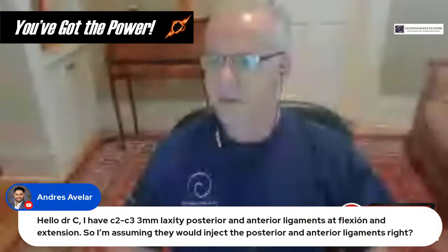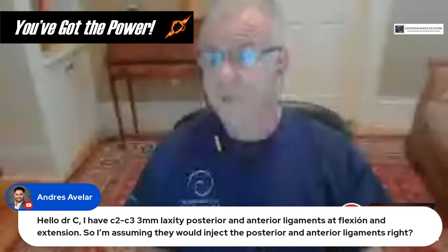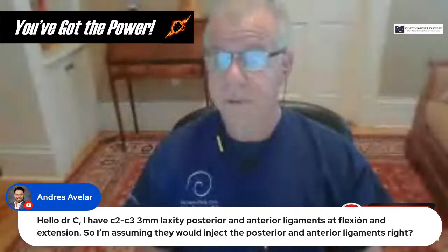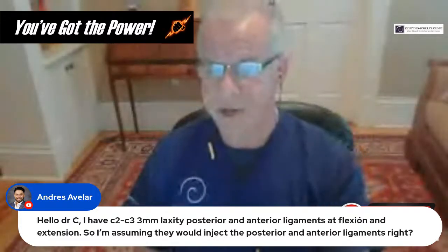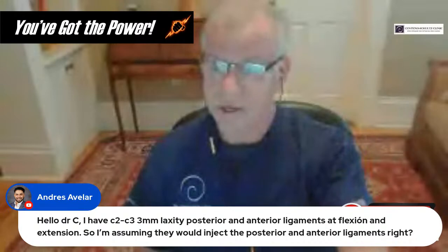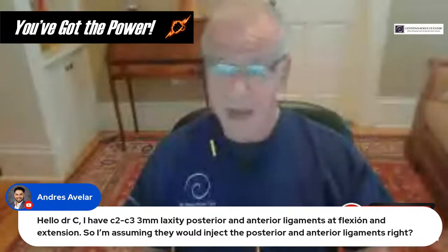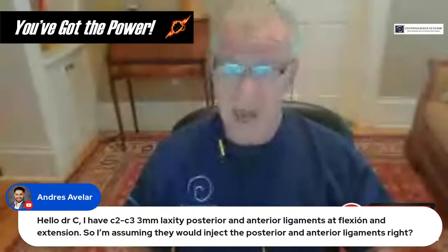Andreas asks: he has C2-3 with three millimeters of laxity at posterior and anterior ligaments on flexion and extension, and assumes they would inject both posterior and anterior ligaments. I think what you're saying is that C2 moves forward on C3 in flexion and then backwards in extension for a total translation of three millimeters. If that's the case, then yes, you may need both anterior and posterior ligaments injected — but just realize the anterior side is a highly specialized thing to do. As to whether any particular clinic can do that, I need to know which clinic you're talking about to be sure.